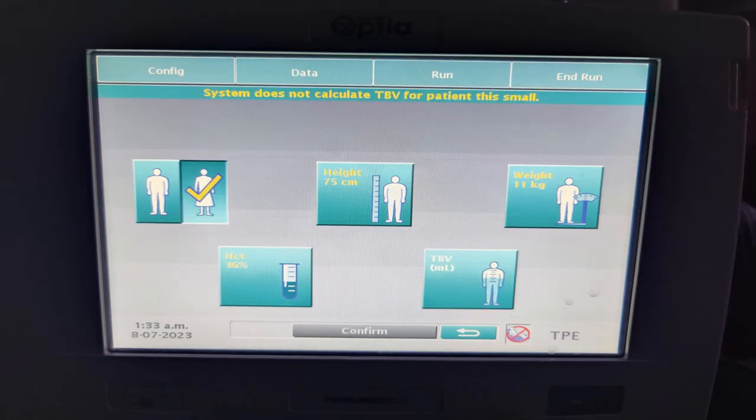In this case, it was a 1-year-old female child with a height of 75 cm, weight 11 kg, and hematocrit 36%. The system will not automatically calculate TBV like it does for an adult.